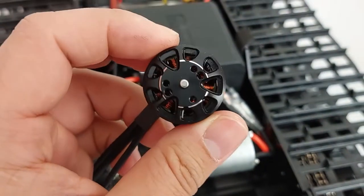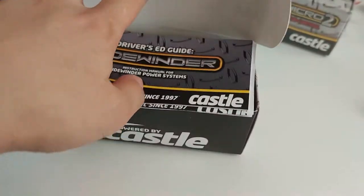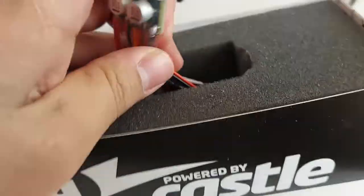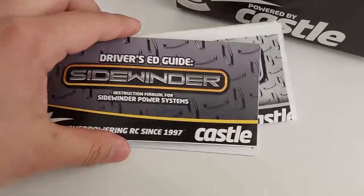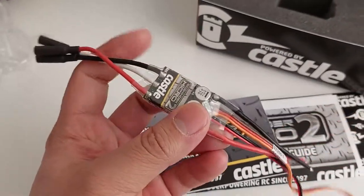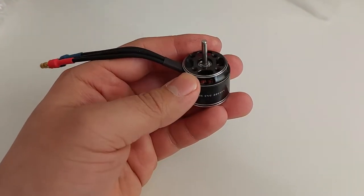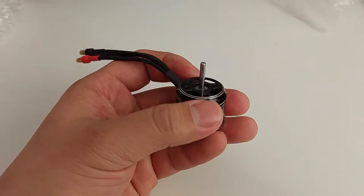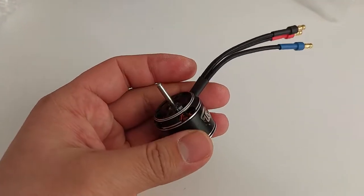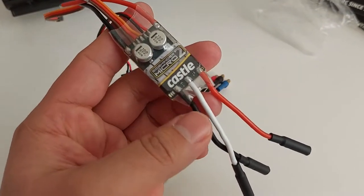These are 14-pole motors and they should bolt on just fine because the bolt pattern is 16 millimeters. The Castle Sidewinder Micro 2 ESC is relatively small and compact. This ESC has been out for a while — some people use it for crawling with the Holmes Revolver or outrunner style motors. It's also not uncommon for these motors to be used at low speed; a lot of the newer STX24 market are using smaller quadcopter or airplane motors.